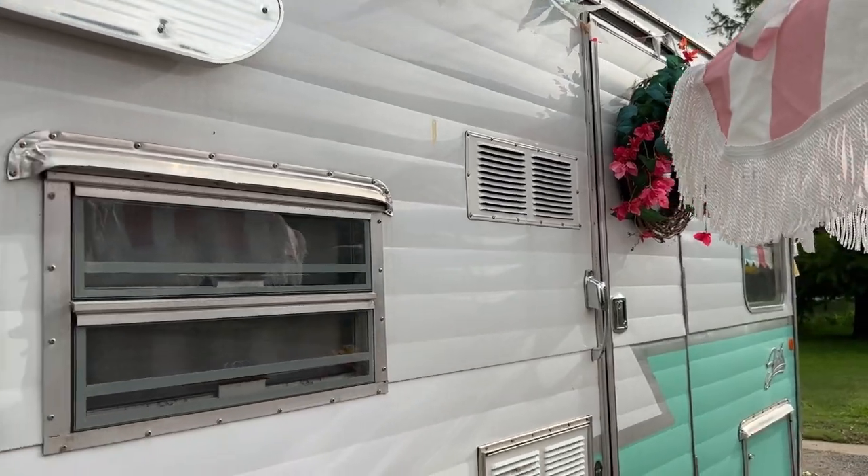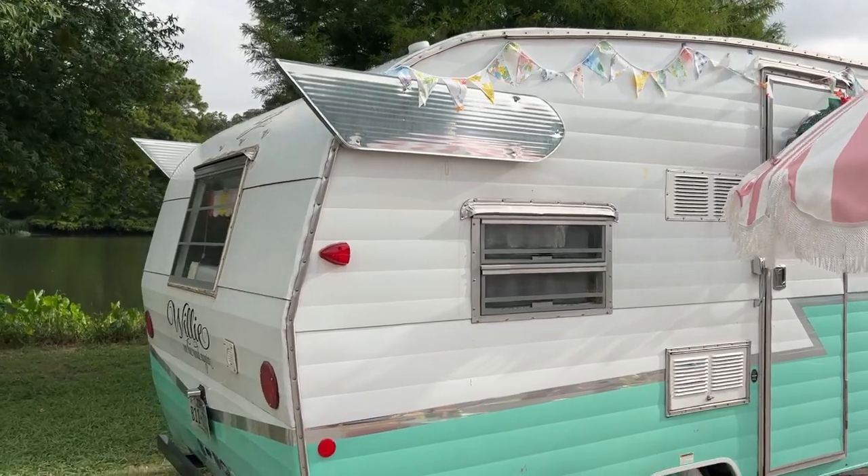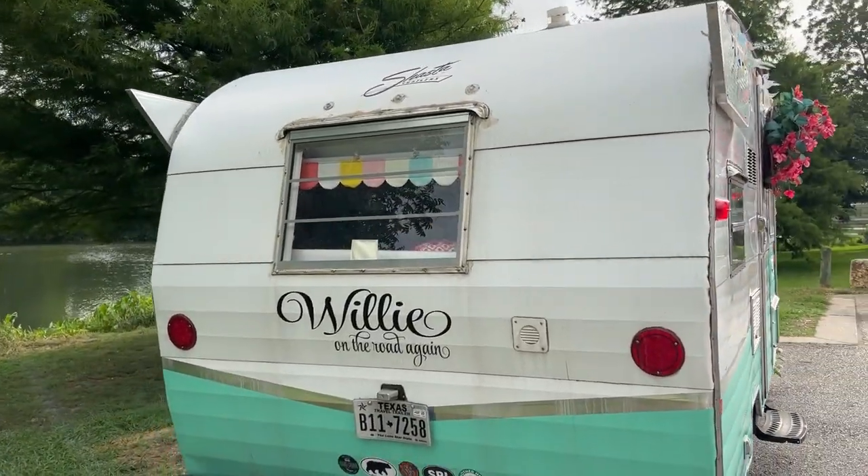This has made me so happy to be able to redo this camper and take it on these trips. We call it Willie because we are on the road again — we love it. I hope you enjoyed this tour of my camper; it's something I lovingly restored. If you want to see more pictures of Willie, I have a freebie on my website that you can download for free. It has tons more pictures, details, and information about where I got all the products. I'll put the link to that webpage down below in the description.